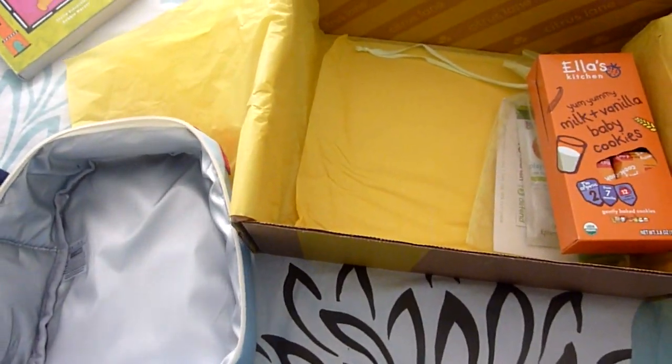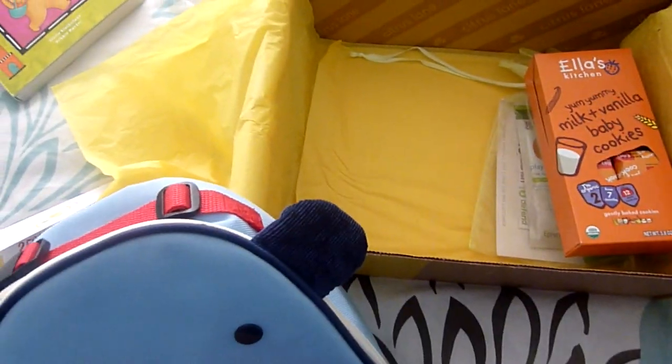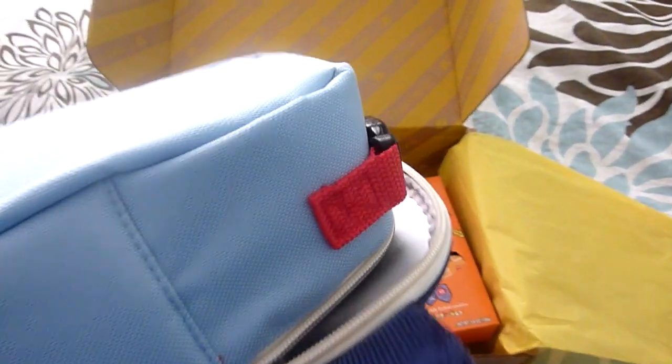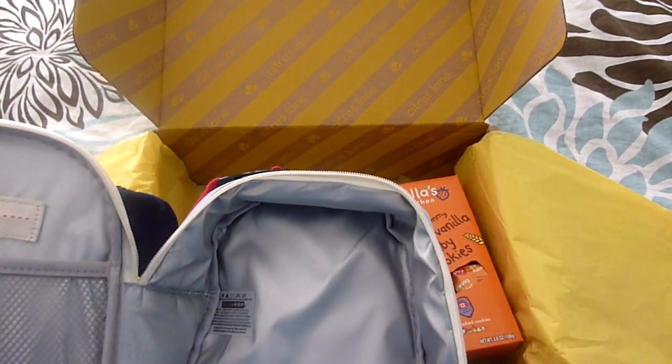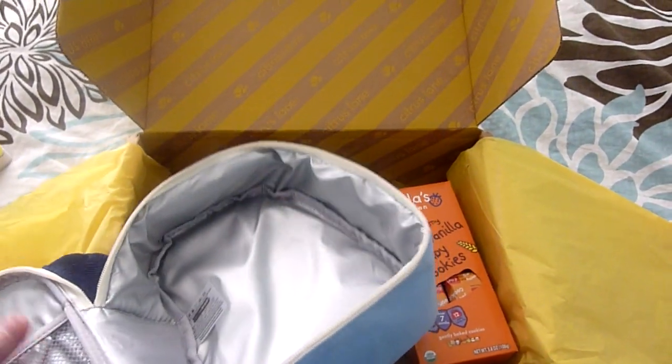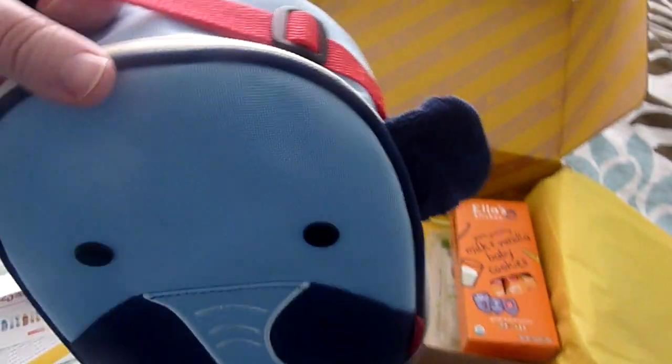I did notice on the tag that it says not for children under three years old. And they did send this for a one-year-old. But I'm guessing you can use it to put in toys, or when we go to Sunday school on weekends, we can just put in some diapers or little snacks. I think you could totally use it at his age — I don't see a reason why not. It's really, really cute.